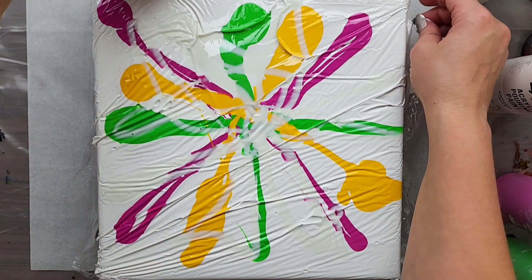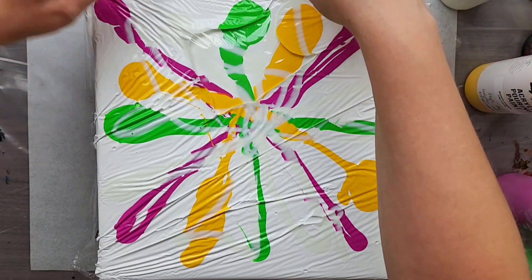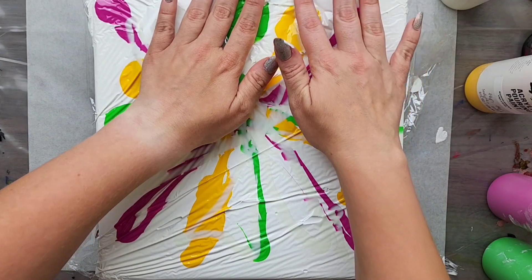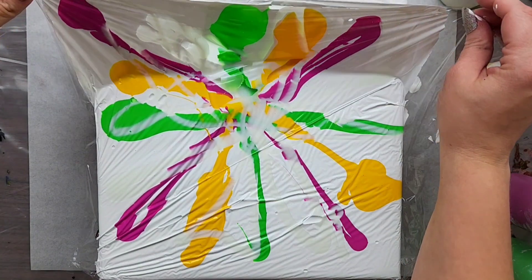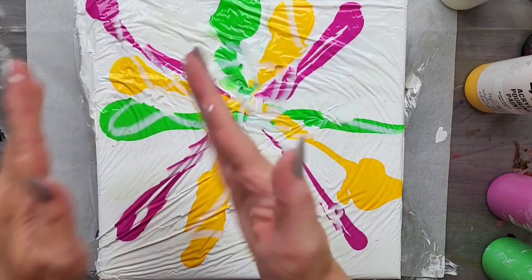We got a big old air bubble in here — never actually had that happen before. Can we just smush the air bubble out? Nope, not yet. All the things are happening right now. Alright, lay down. I think that's good.